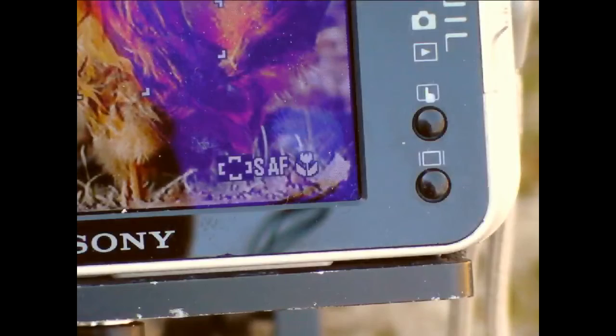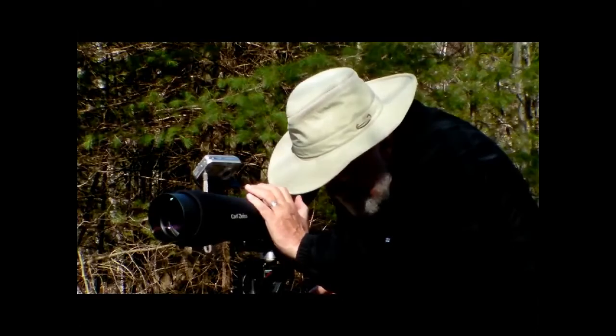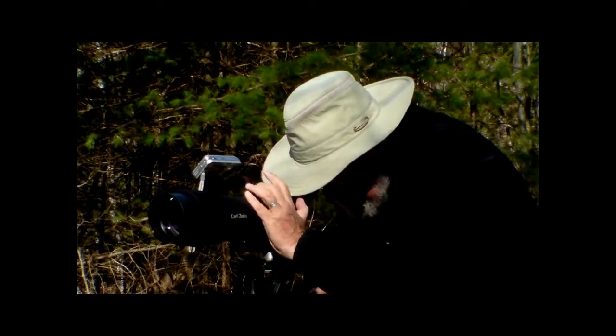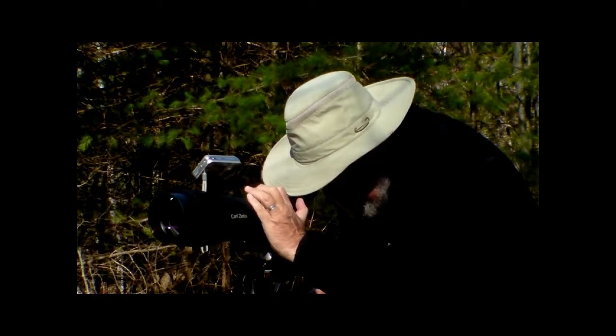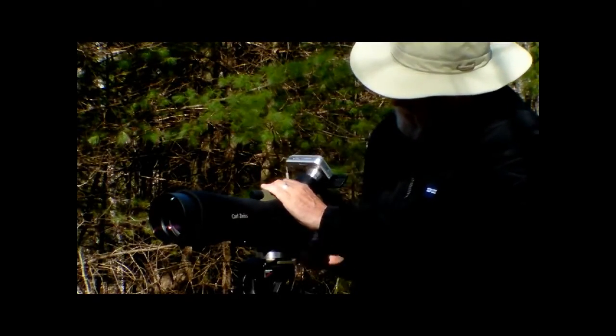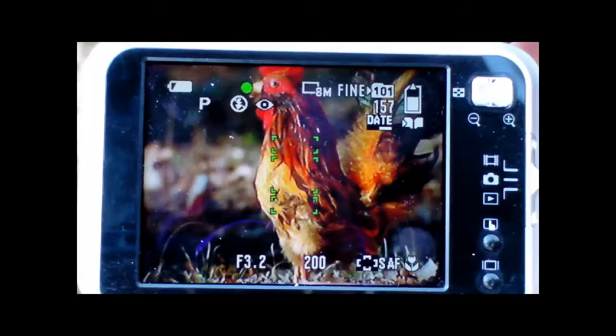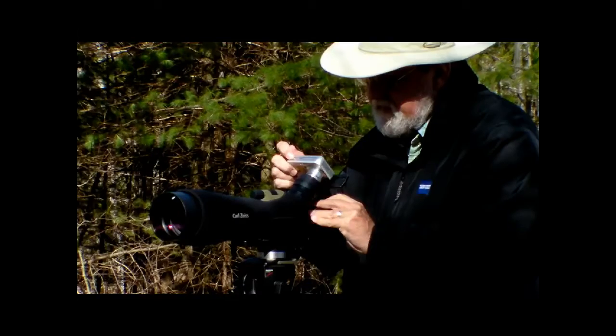Sometimes it helps to use macro focus if you have that feature available. And that's really all there is to it — focus carefully, swing the camera in, turn it on, press the shutter release halfway down, and then take your picture.